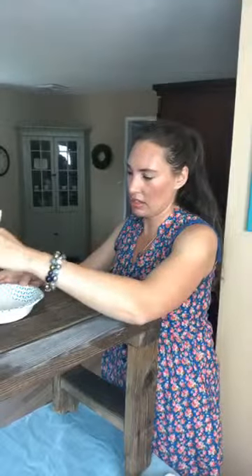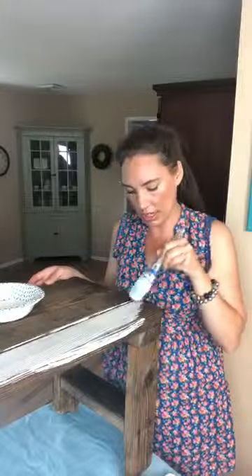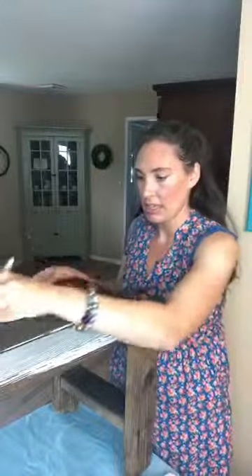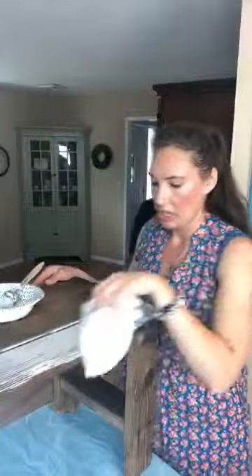I'm squeezing off the excess and now we're going to do another test to see how I like this. I feel like this is going to be a pretty nice wash and it does soak in, so I'm going to allow it to do that and then see how I like it after about thirty seconds — you can kind of see how it's soaking in and if you like it.